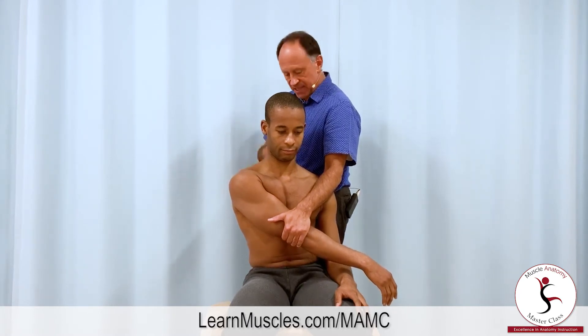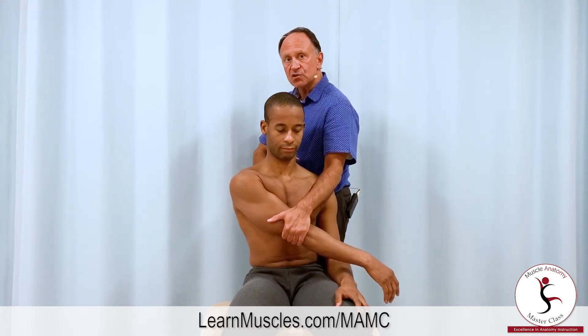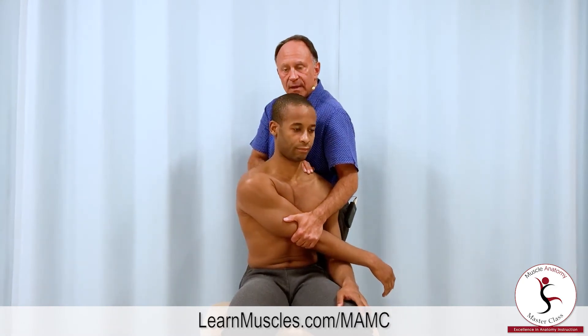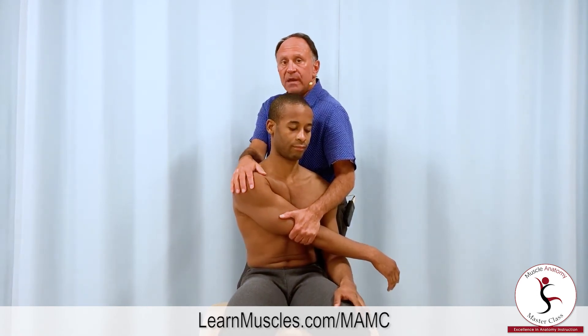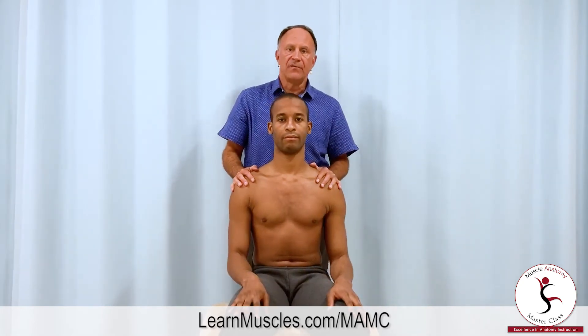If you want, for professional modesty, you could put a pillow, a cushion, or a bolster between you and the client. Now, stabilizing his trunk, I'm going to pull that arm across the front of his body and downward. That protraction and depression of the scapula will be a very nice stretch for the rhomboids, which do retraction and elevation of the scapula.